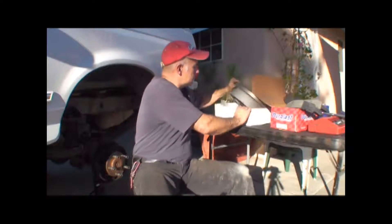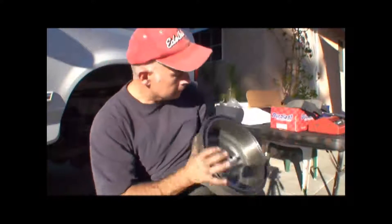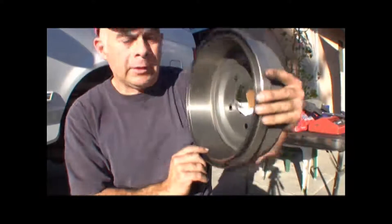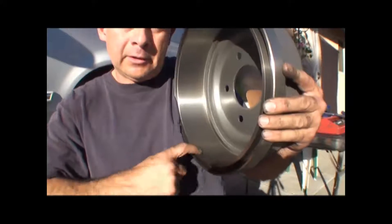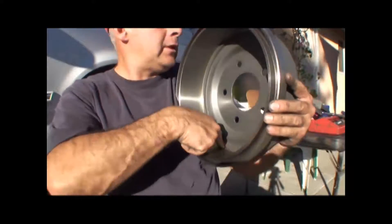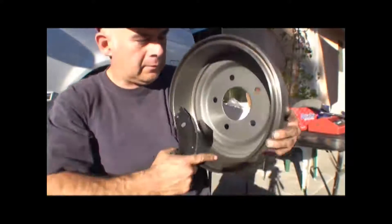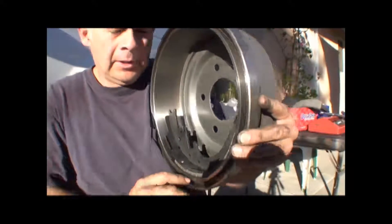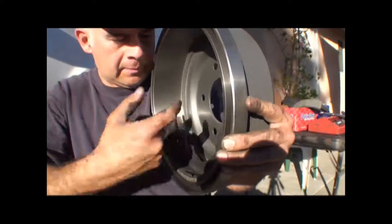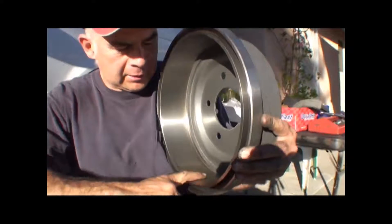One more thing before I get busy here — there's the new drums. And the old drums. You can see the wear on the old drum because it has a lip right here and a slight lip on the inside here. That's because the shoe does not cover 100% of the drum surface — it only covers so much. It's got a little gap on one side and a little gap on the other side. When you feel the lip, you can feel it — it's got some wear on there.